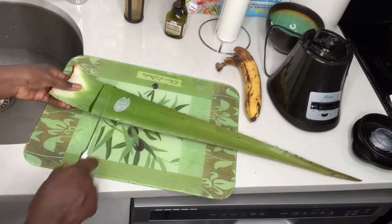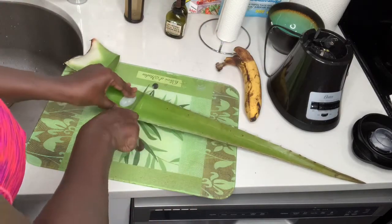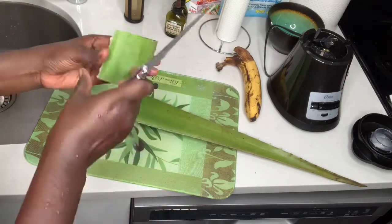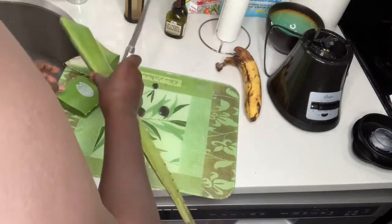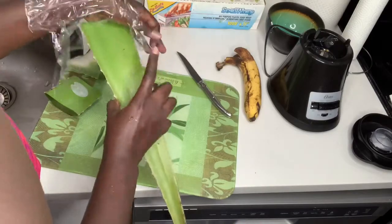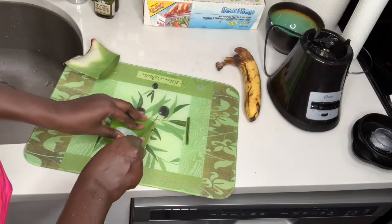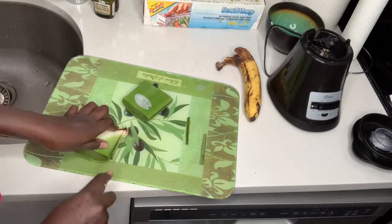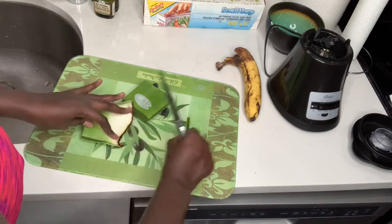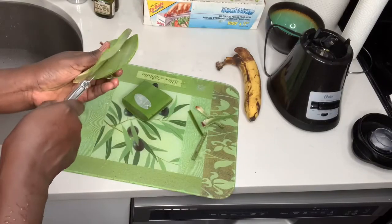I dab it with tissue or paper towel just to get rid of the extra water, because you want to have fresh aloe vera. Then I cut it into small pieces. You can see how much aloe vera I have — it's a big piece. I cut into small pieces, left the other one for next time, and used mostly two big chunks. I cut the little ends off — make sure you cut those off because that part is really tricky.